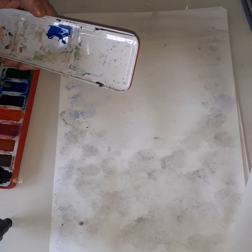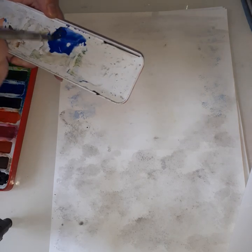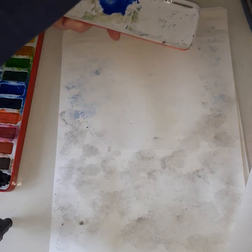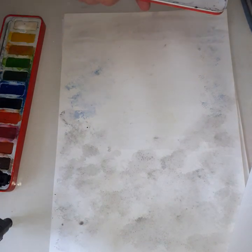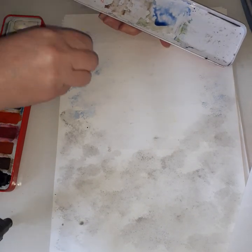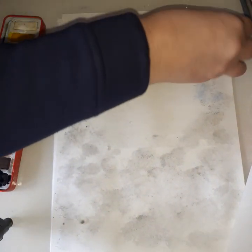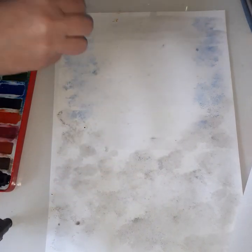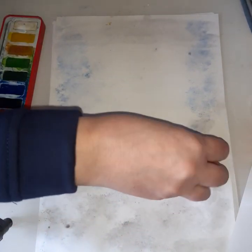You just have to have patience with this one — don't rush, it's not a race. We don't want to cover the whole paper; we still want the middle bit to look quite white. I think it has that sort of smoky look.